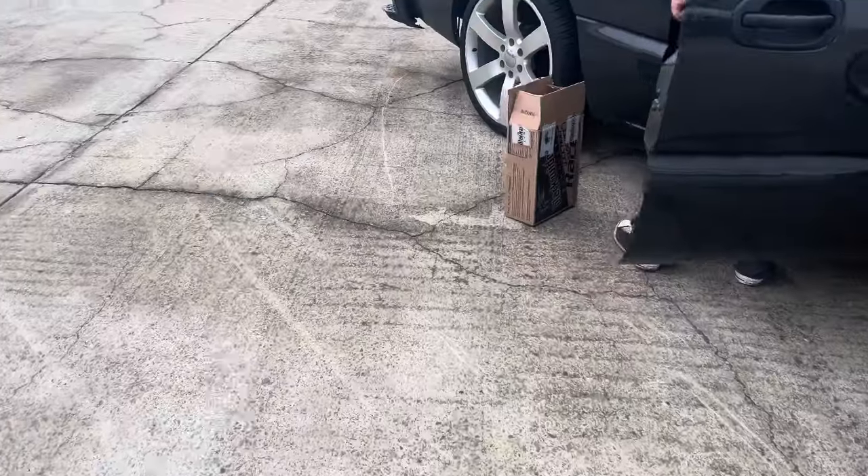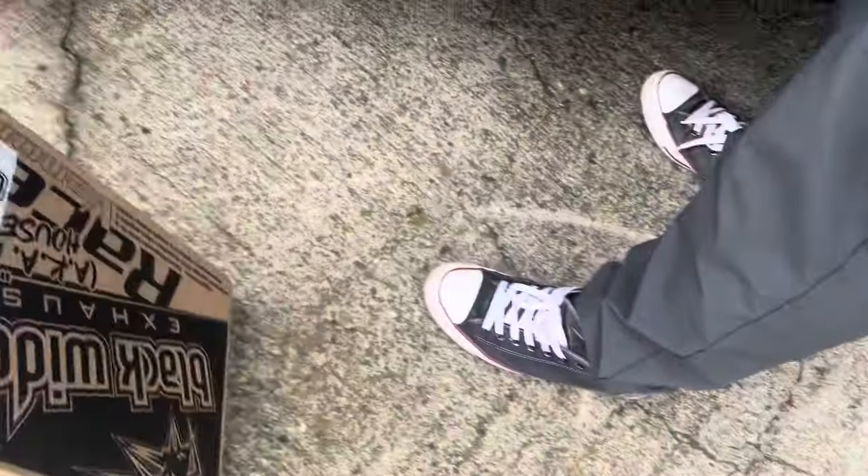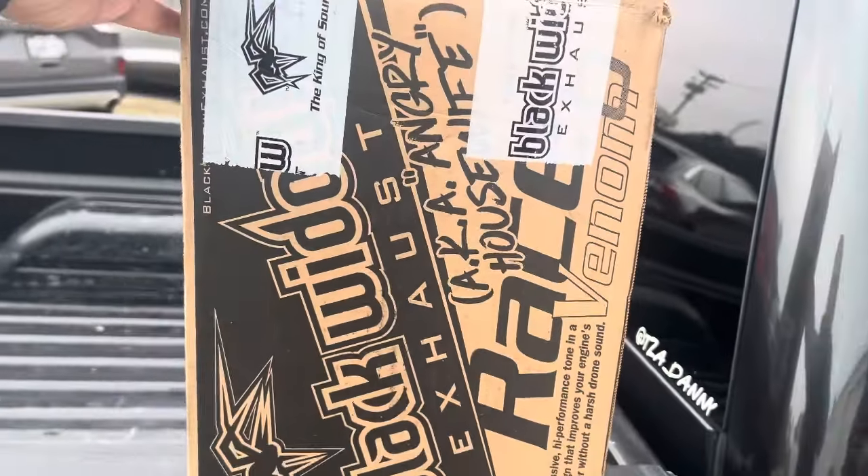What's going on? Back with another video. We're gonna go get something done to the big body crew cab — something that I did similar to my single cab and it seemed like a lot of people were interested in it. So I want to show you guys on this one. What we're gonna do is we're gonna be installing a Black Widow exhaust.